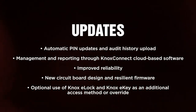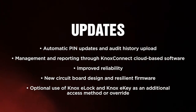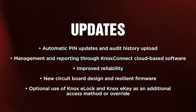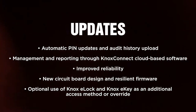The Knox Medvault 2.5 circuit board includes the following updates: automatic pin updates and audit history upload, management and reporting through Knox Connect cloud-based software, improved reliability, new circuit board design and resilient firmware, and optional use of Knox E-Lock and Knox E-Key as an additional access method or override.